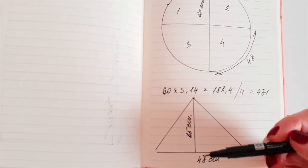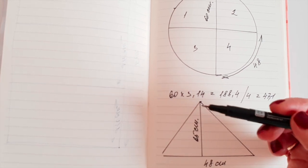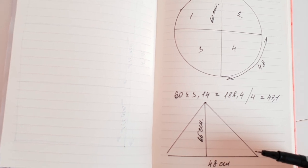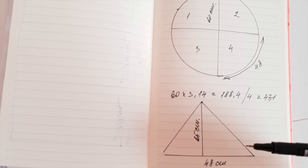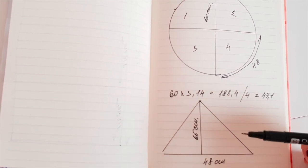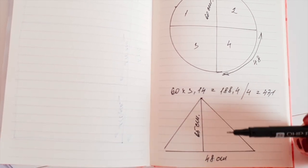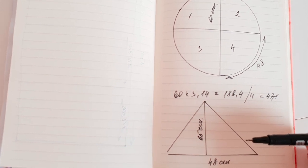Высота треугольника — 65 сантиметров. Это высота купола. Я вырезаю четыре таких треугольника, сшиваю их между собой — и у меня получится купол. Затем я буду сшивать купол вместе с низом балдахина. Также мне необходимо сделать завязки, чтобы потом привязать обруч.